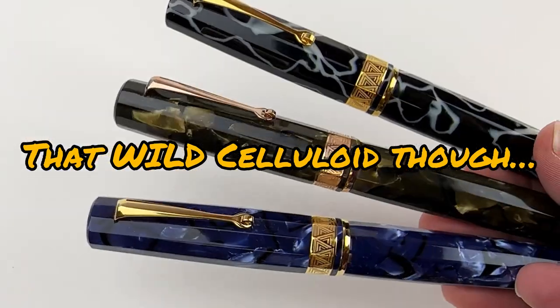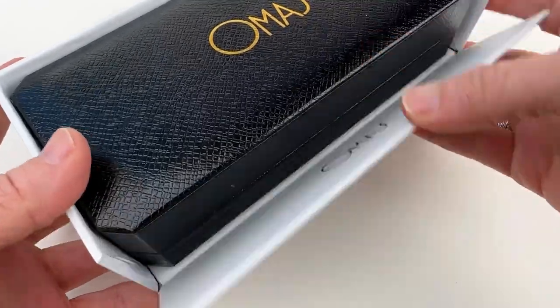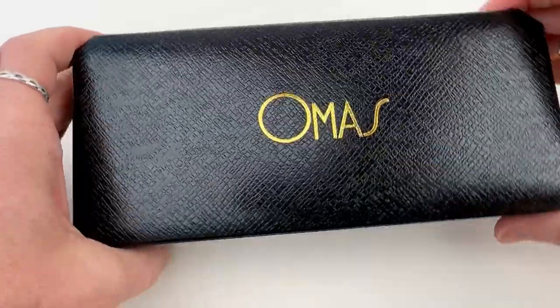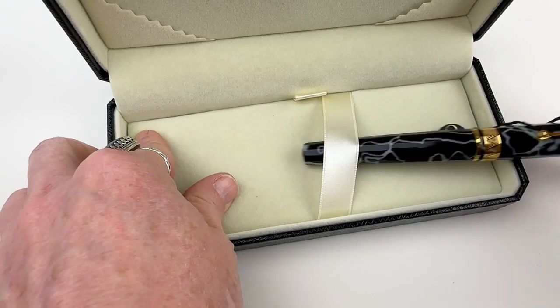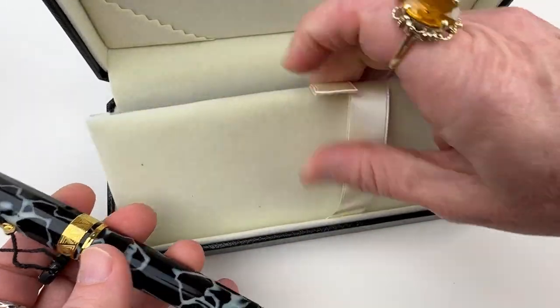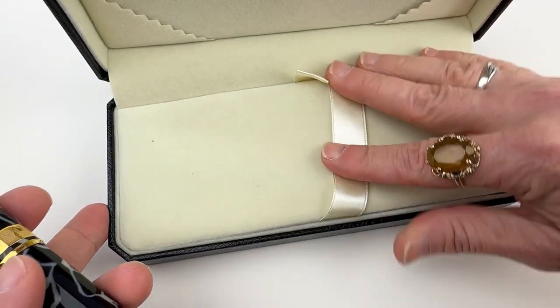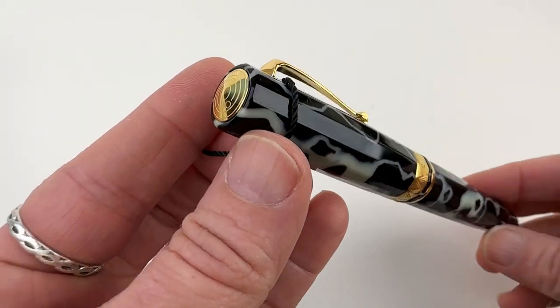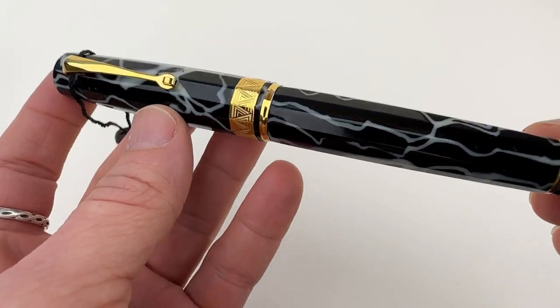Y'all go wild for this Omos celluloid called Wild. One of three options that just arrived from Italy, let's unbox the Omos Paragon Fountain Pen in Wild. The Wild celluloid is paired with gold trim. It's also available in a Blue Royale with gold trim and a Sage Green with rose gold trim, and we'll look at those at the end.